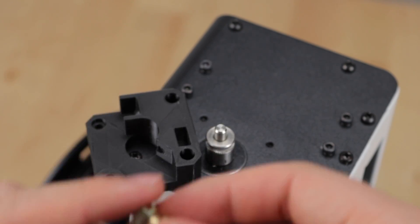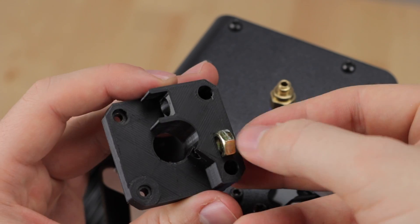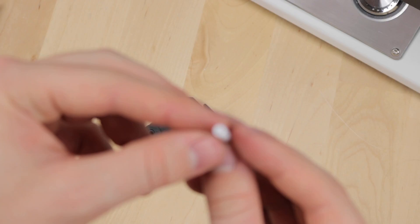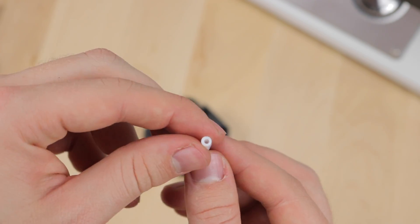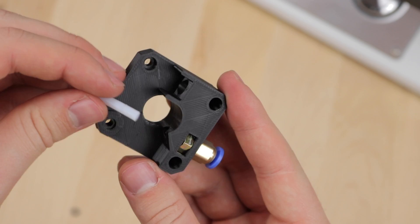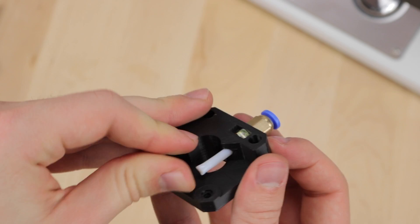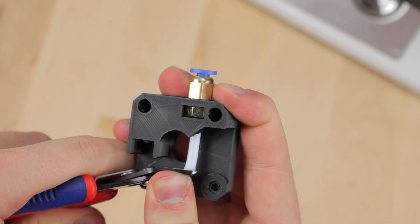The next step is to take the new plate and install the Bowden fitting. First insert the nut into the slot and then screw in the fitting — this should be a tight fit and feel very rugged. Now take the cut-off Bowden piece, look for the better side, and push it into the guide hole. This has to be very tight so it does not slip out while printing. If it is too slippery to push in, feel free to use a side cutter, but be careful and make sure not to bend the tube.